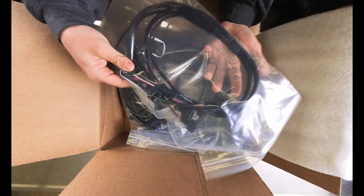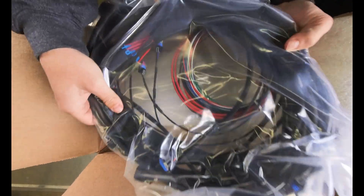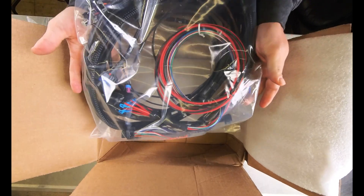This looks like injectors. And this is going to be the big main engine harness — super beefy wiring. Let's pull these out of the bags and take a closer look.